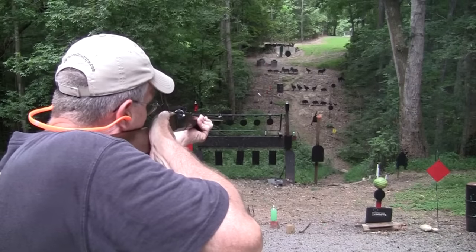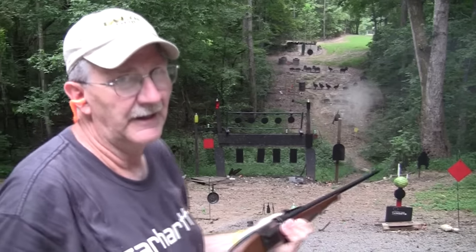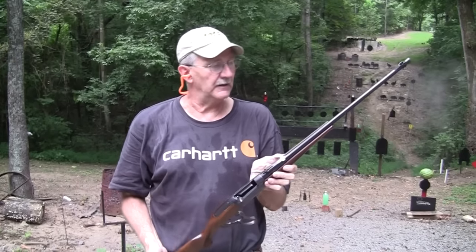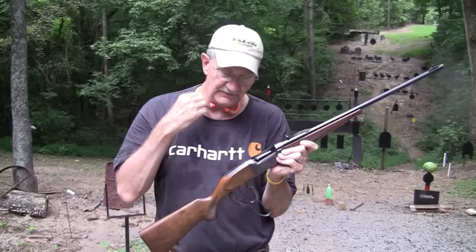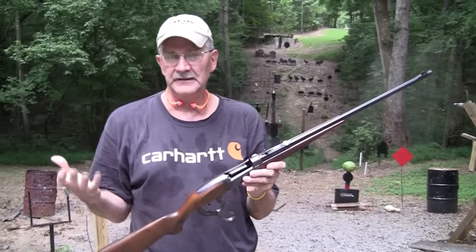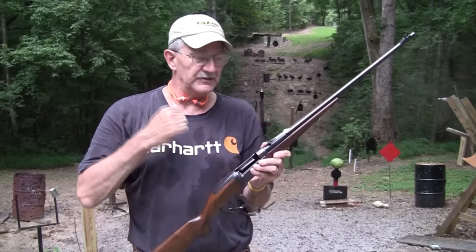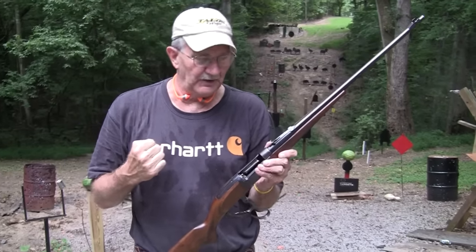A flower pot! Hickok45 here — is this a pretty gun or what? Savage 99, a classic rifle. Not in my collection; I have never owned one. But this is a firearm that a viewer lent us, so we're happy to bring it to you. It's in .300 Savage — those were .300 Savage rounds. Didn't they seem savage-like as they hit that red plate?